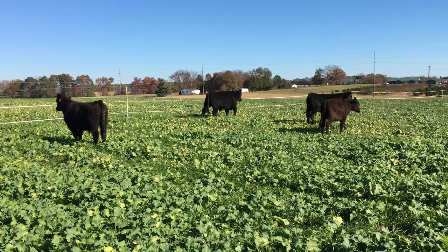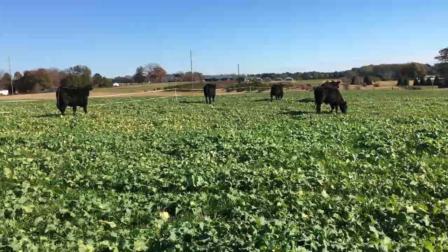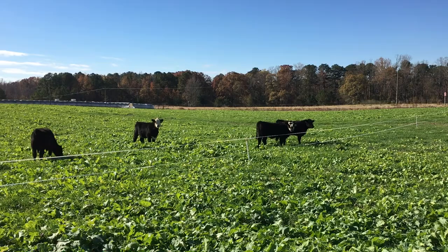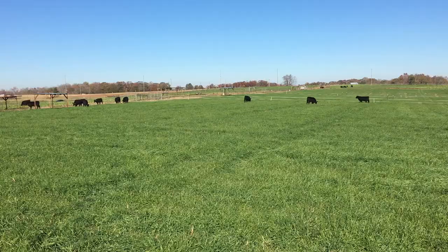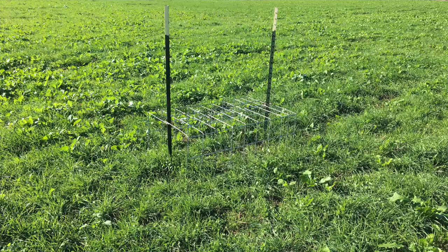It's really good forage and the cattle are doing well. We've just turned out some five-weight calves onto these pastures. We're comparing it against mixtures without brassicas — you can see across the lane here we actually have some rye and ryegrass without any brassicas in them — and we're going to be looking at animal performance.